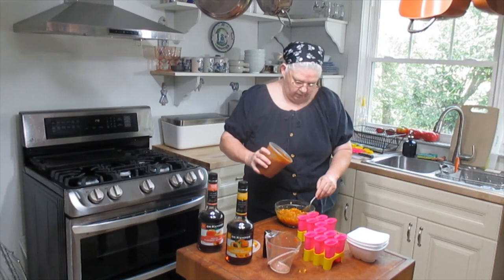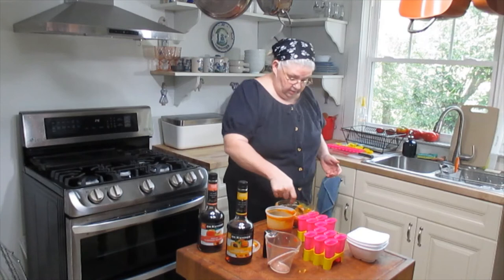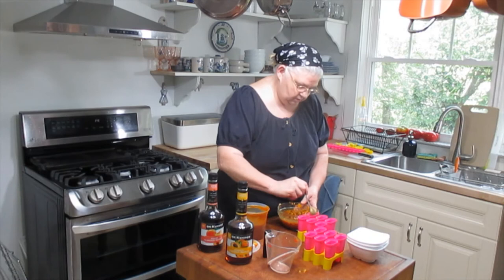I'm going to add a little more liquid with our apricot — it's actually really concentrated apricot puree. There we go, that's more like it, that's what we wanted. Now I can start filling my popsicles.